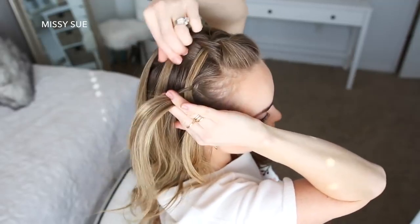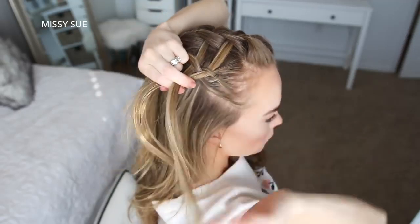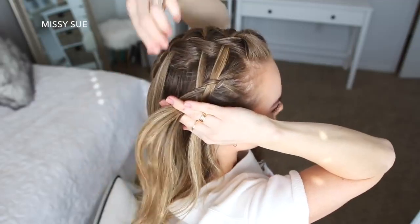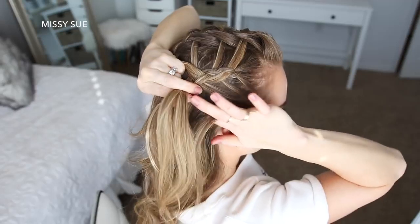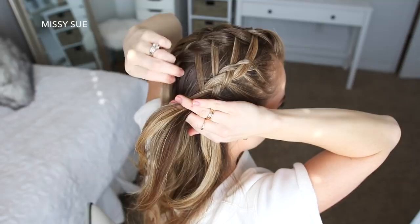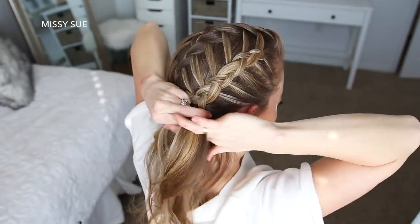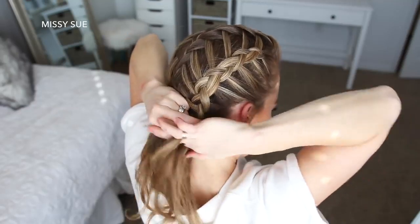I'm just going to continue the Dutch braid, adding in the waterfall strands to the left side of the braid and sections from along the hairline on the right side until all of the hair on this side is brought into the braid. Then once the braid reaches the nape of my neck, I'm going to tie off the bottom of the braid with the clear elastic band.